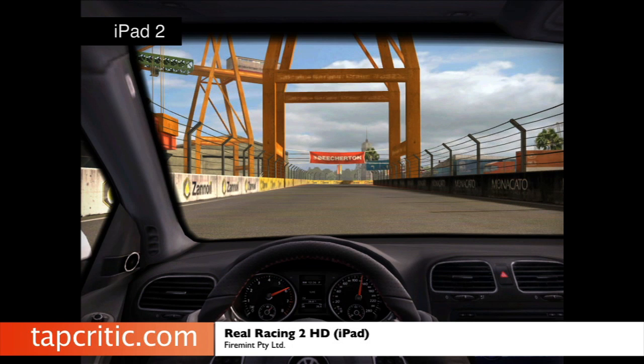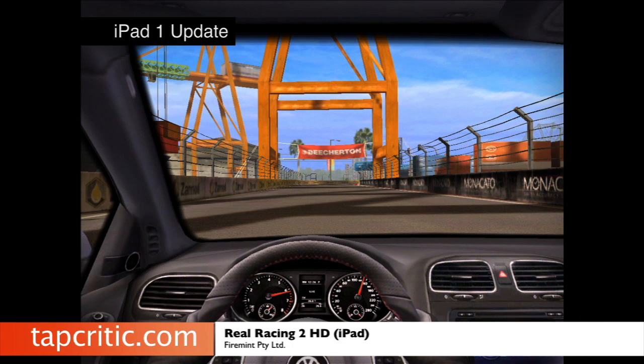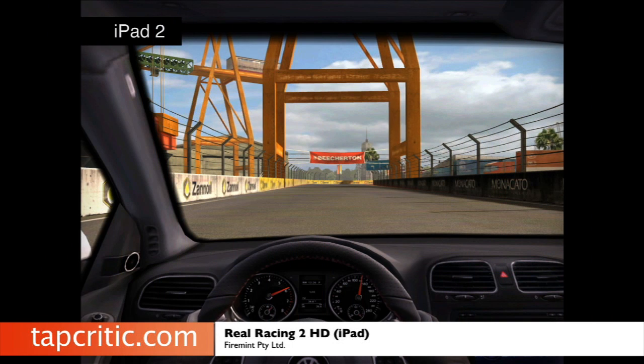Here's a course render. I took some screen grabs from the same area of this course. Here's the iPad 2 version — look at the cockpit detail, look how smooth and straight the lines are, just how nice it looks. And here's the iPad 1 version — you see the cockpit really sort of gets junked up. Look at the fence line, look at how jagged the lines are. Here's the iPad 1 update — you can see it fixes the cockpit a lot, the lines are a little bit smoother. But if you look at the iPad 2 version, it just doesn't compare. That's for sure.